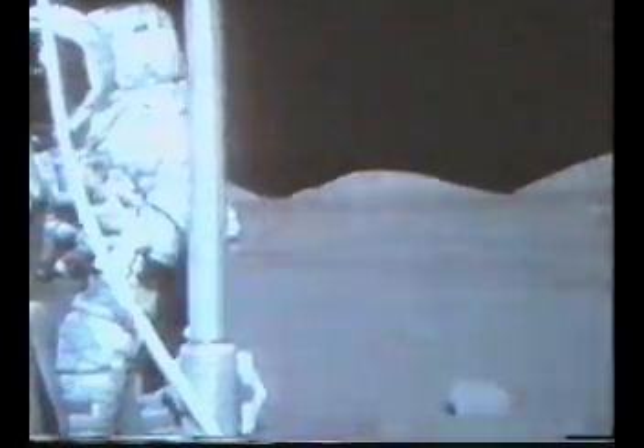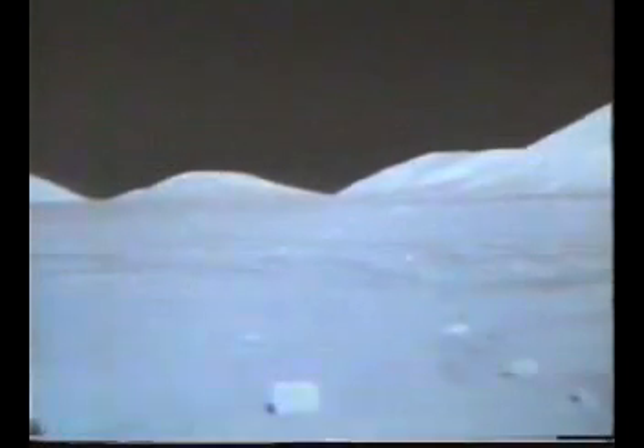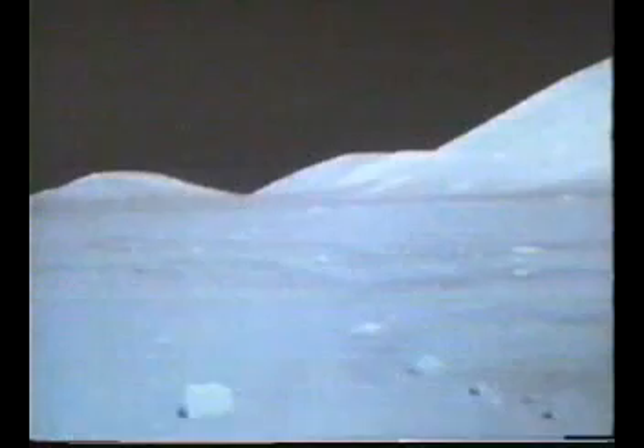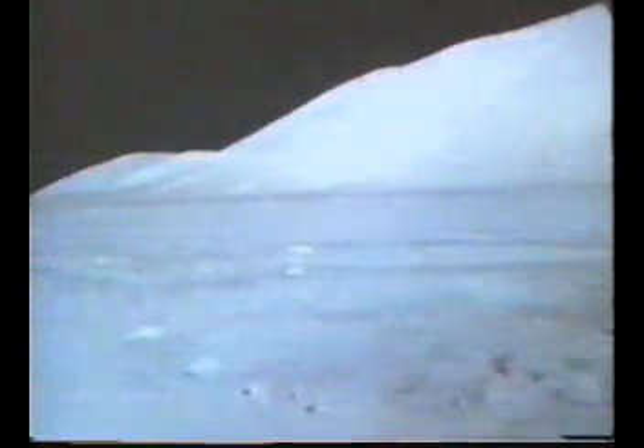And a snap, a snap. I didn't mean to do that. I can't get close enough to you. There you are. Okay.